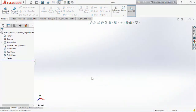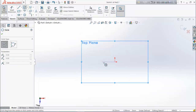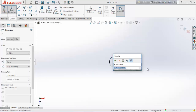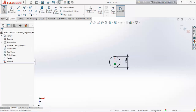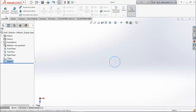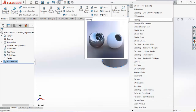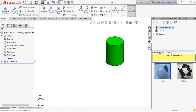Now we are going to sketch the pin. Choose top plane, make a sketch, draw a circle, and keep the dimension of this circle at 15 millimeters. Exit the sketch. From features, extrude boss base and extrude it up to 20 millimeters. Define the color — make it blue. Now save it.